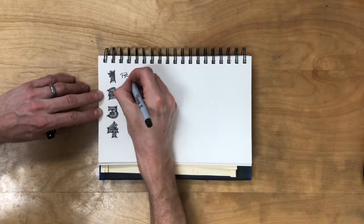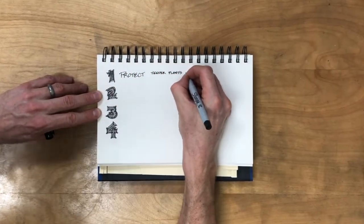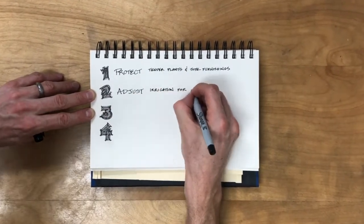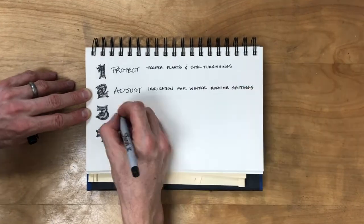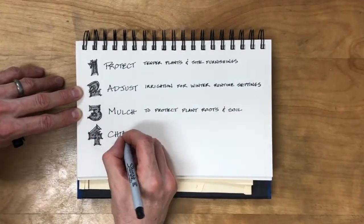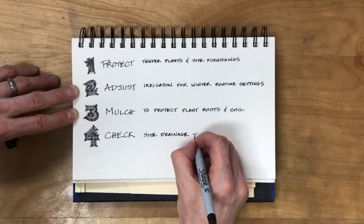So there you go — four easy things to check and do before winter really sets in. You want to protect your tender plants and site furnishings, adjust your irrigation for wintertime settings, make sure you've mulched to protect your plants and soil, and finally check your site drainage to make sure you won't have water issues as you go through the winter.